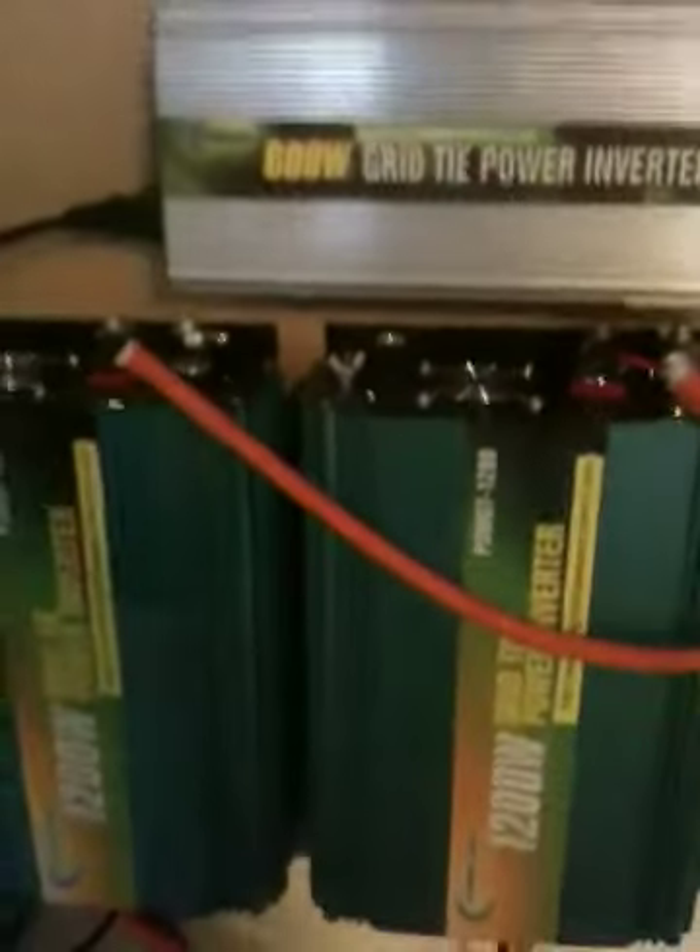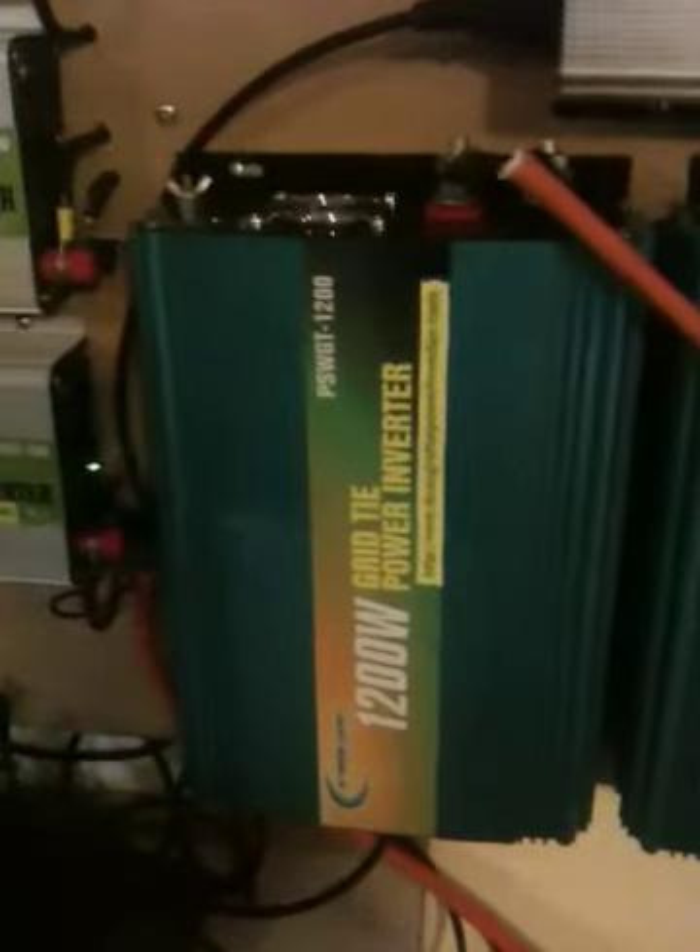Hi, just got a quick update. Everyone's been asking me heaps of questions, so I've got another 1,200 watt unit here now. That's a 1,200 watt unit, but this one's a 50 to 100 volt unit. That one there is just a normal 14 to 28 volt.